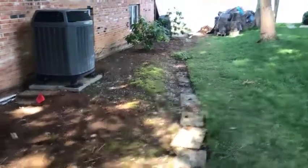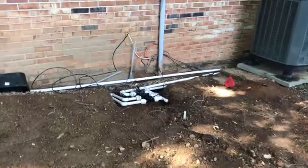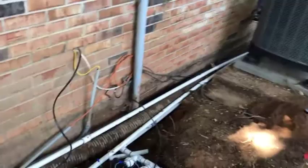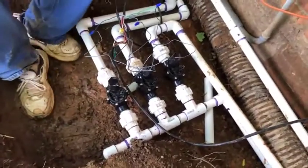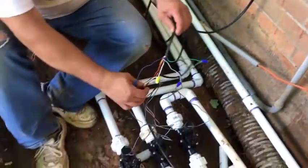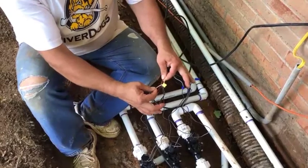Update: I have the trenching done from the back of the property along the side up to my second zone of three manifold unit valves. Here are the wires coming from the house to here — I cut and split the sheathing to expose the wires.